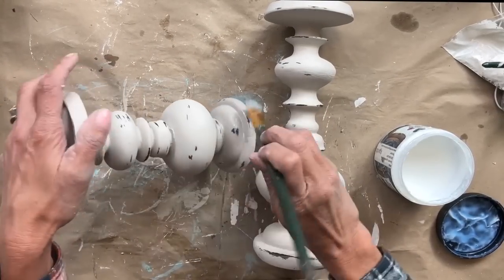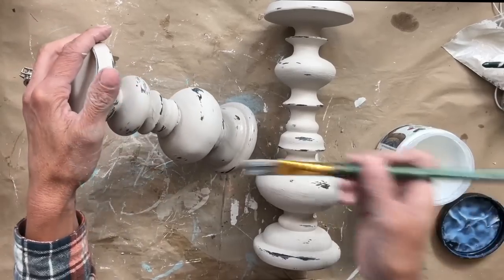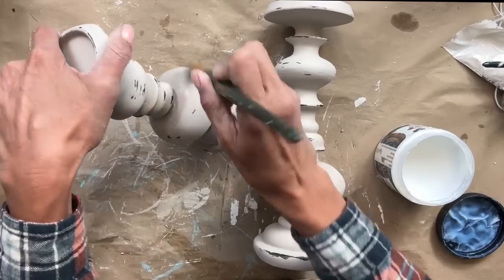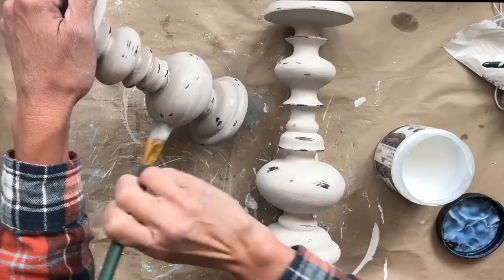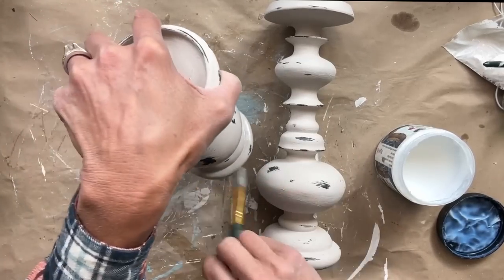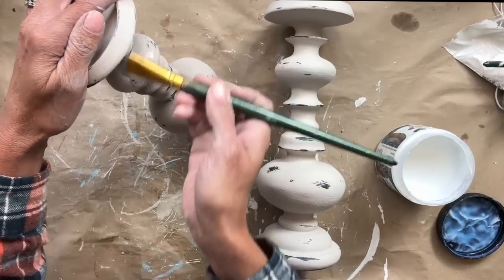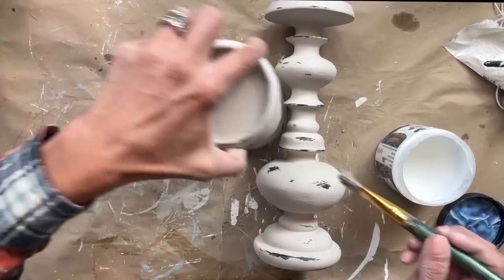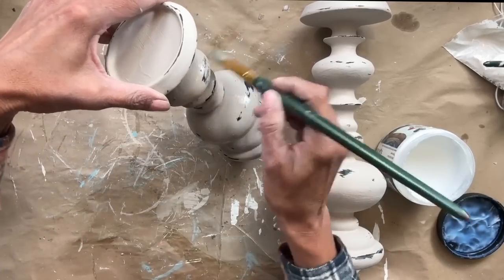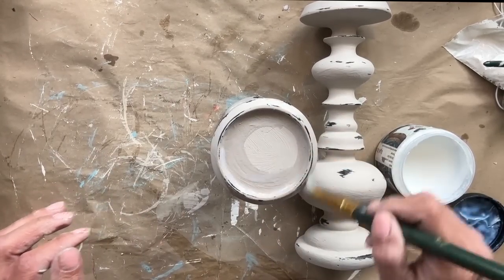Now that they're completely dry after the wet distressing, I am sealing them with Big Top. You guys can seal any way you'd like — wax would be another nice alternative. If you wanted to add dark wax, it would really get into the crevices, or even white wax. Either one would give it a completely different look. Today I've just decided to seal it with the Big Top and we're going to let it dry and these babies will be done.